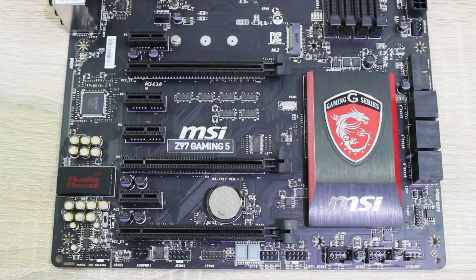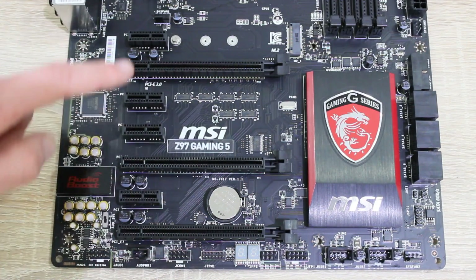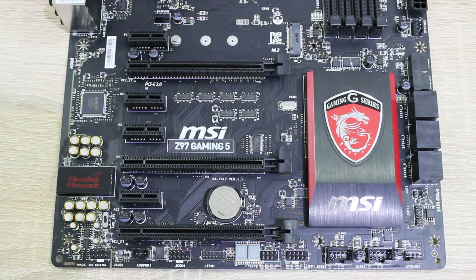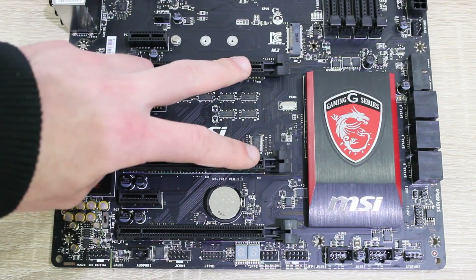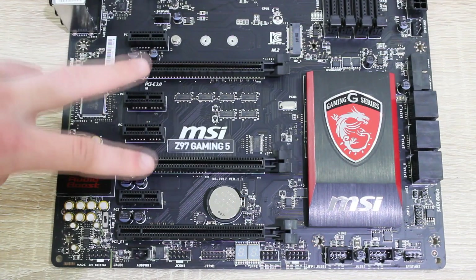As for expansion slots, there are 3 PCIe 3.0 x16 slots and 4 PCIe 2.0 x1 slots. This board supports up to 3-way CrossFire and up to 2-way SLI configurations. When running a single GPU configuration, use the first slot to run at x16. To run a 2-way config, use the first and second slot to run at x8 and x8.